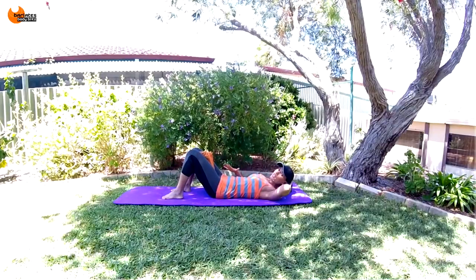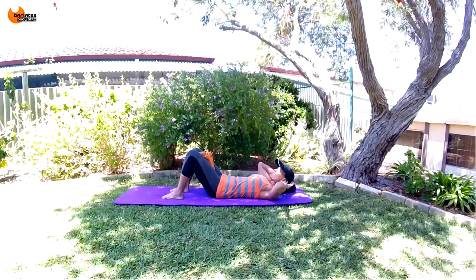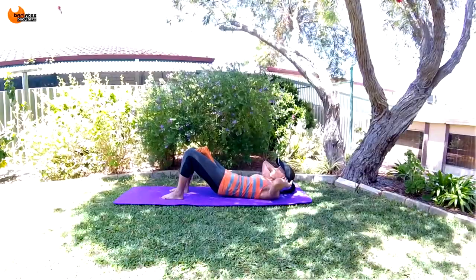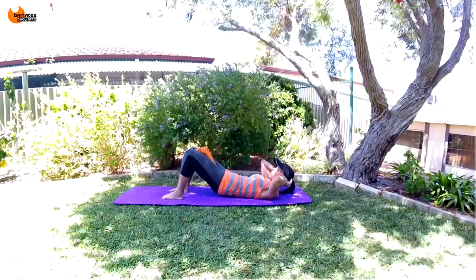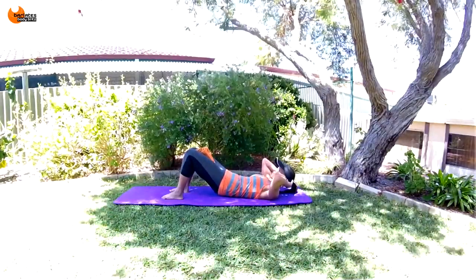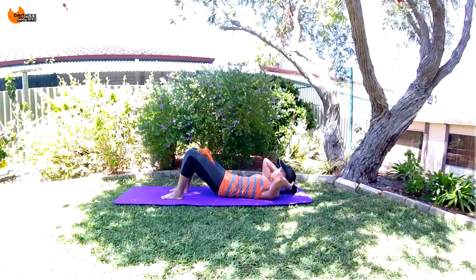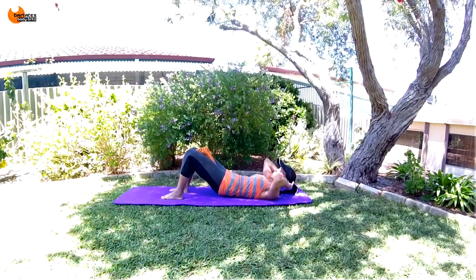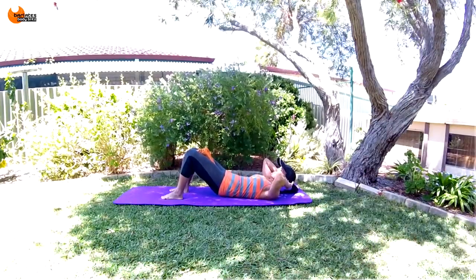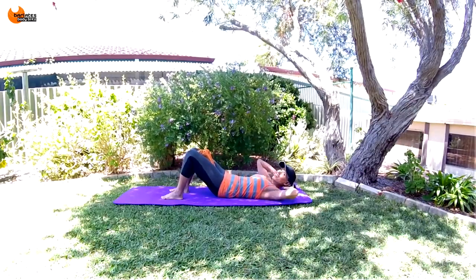Relax for a second. Now we're going to come back into that tuck position and we're going to do little mini pulses — you're never going to lose the contraction. Breathe in, breathe out and tuck, lifting up your glutes. And now from here, sharp breaths. Tuck and breathe out, squeeze everything in, squeezing on the towel. Thinking about straightening from that hip all the way to the knee. Go for eight, seven, six, five, four, three, two, one. Nice job.